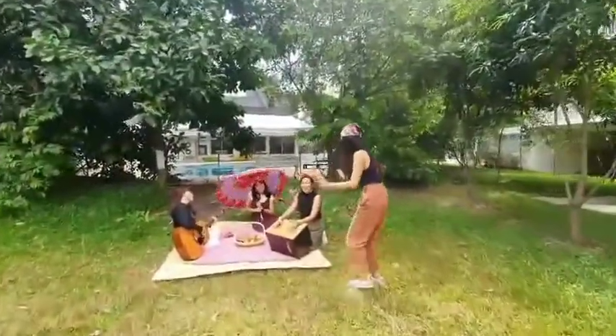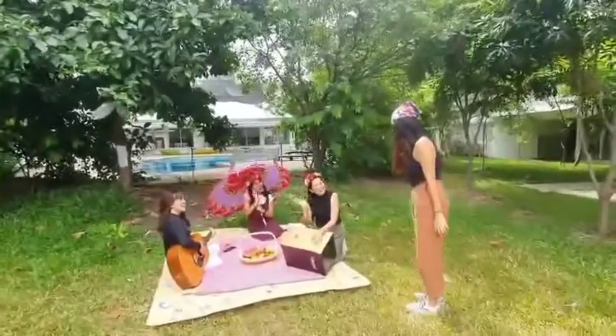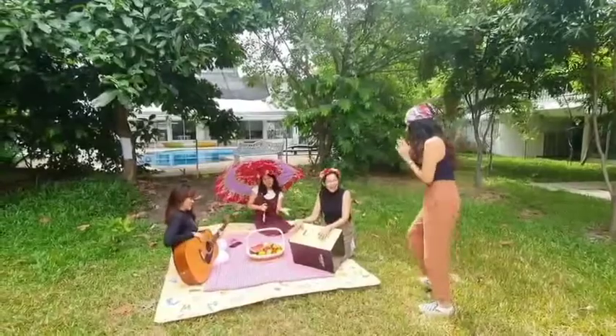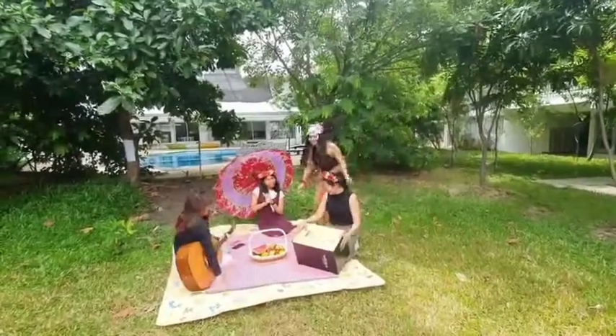Hi! How are you? Hello! I'm happy to see you all! Can I join? Sure! Yay! Oh, thank you!